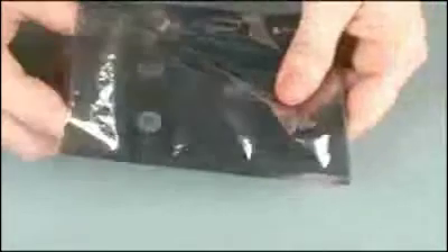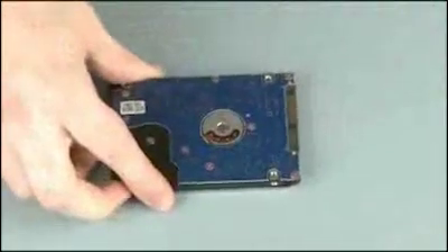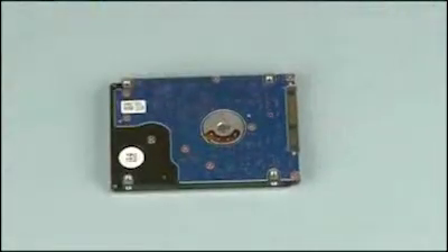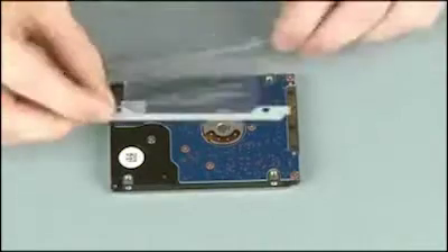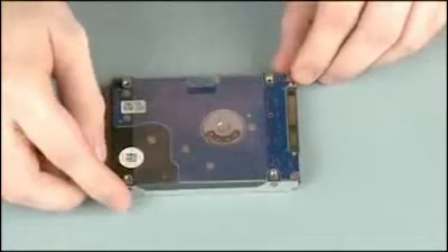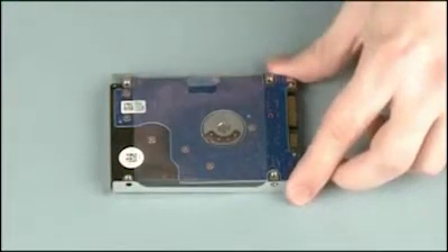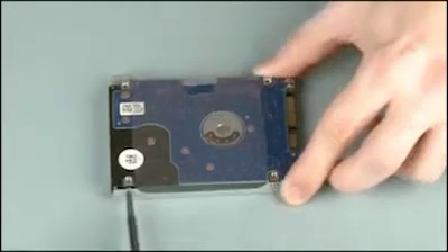Remove the hard disk drive from the static dissipative bag and position the hard disk drive so that the side with the label is face down. Align and place the hard disk drive bracket onto the hard disk drive. Replace the four 3 mm P1 Phillips head screws that secure the hard disk drive bracket to the hard disk drive.